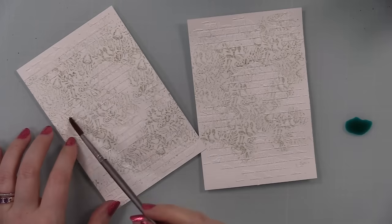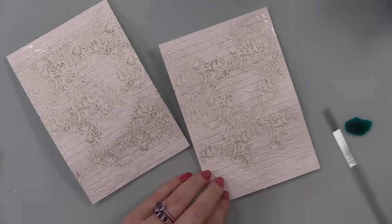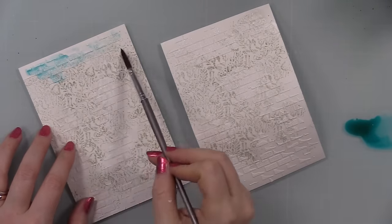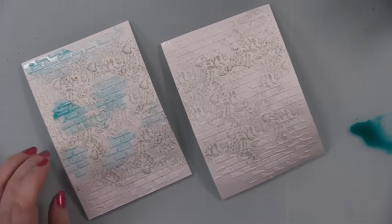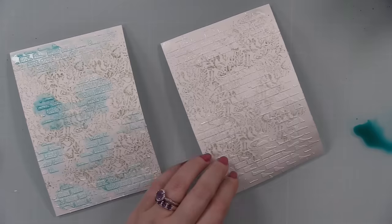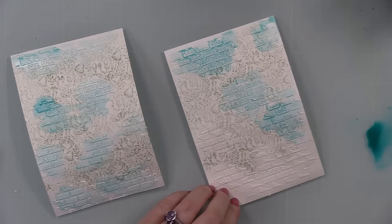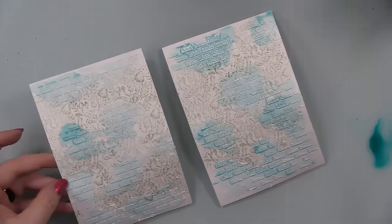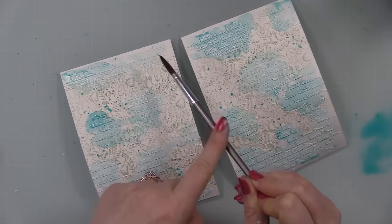I let the crackle paste dry until it turned all crackly and fabulous, then enhanced it with Peacock Feathers distress spray. I put a bit of the spray onto my work surface, took a paint brush, applied water over the areas where the brick and mortar stencil paste was, and then added the spray stain over the top of the dried crackle paste — it seeps into all the little crackles, which is ridiculously satisfying. I also splattered some of it — it absorbs into wet areas but shows up more on dry areas.